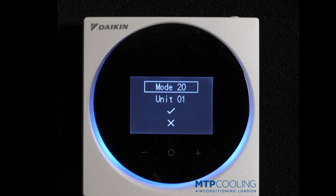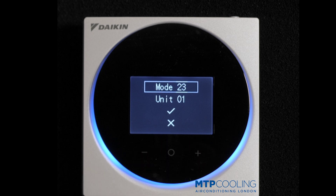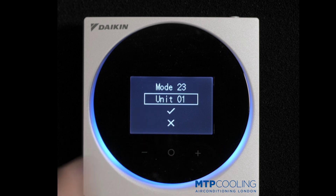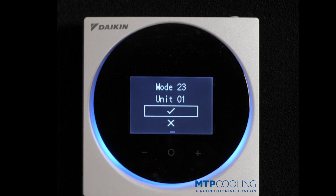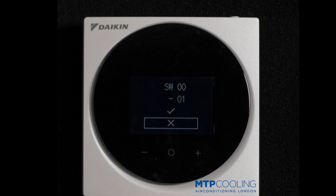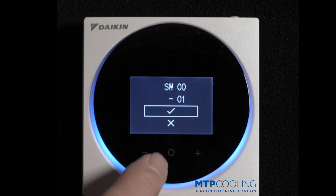Press the middle button, and now you need to select mode 23 with the middle button. Then scroll down to unit 01, because we only have one unit connected. Accept, and you are now in the field settings.